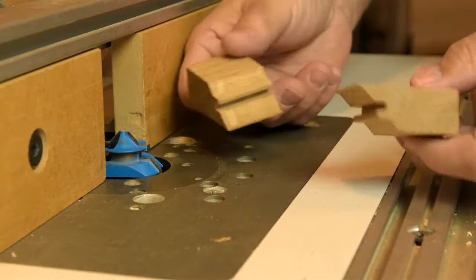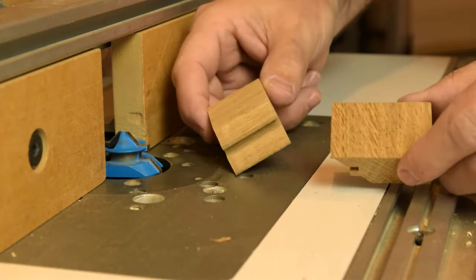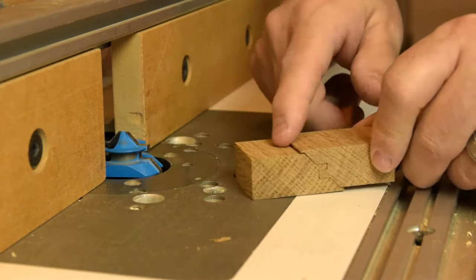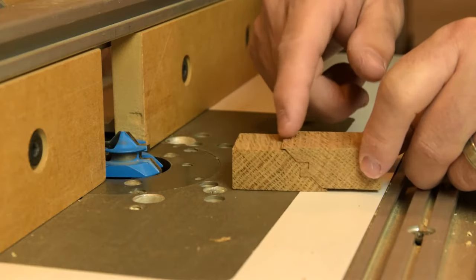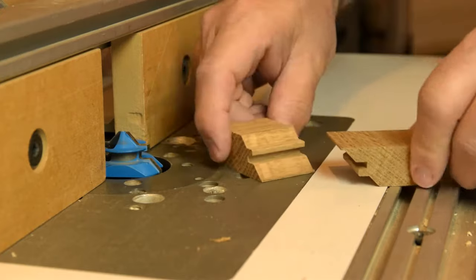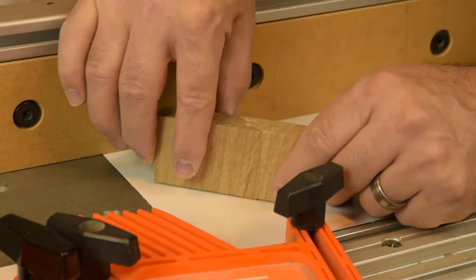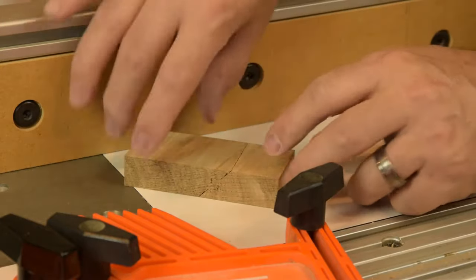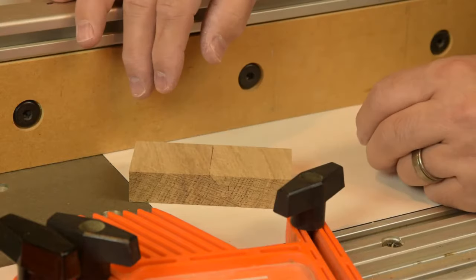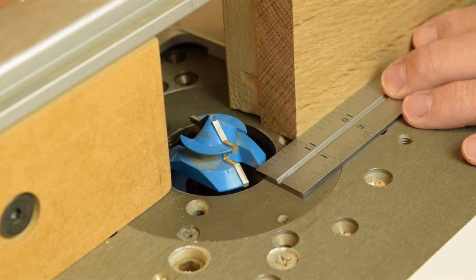We cut off the end of our sample board at the chop saw to avoid wasting lumber with each test cut. Slide the pieces together to see how you did with bit height — there's quite a ledge here, which tells me the bit is too low. When your bit height is set correctly, the pieces will be flush on both the top and bottom when laid flat, and that's how you know you've got the bit height correct.